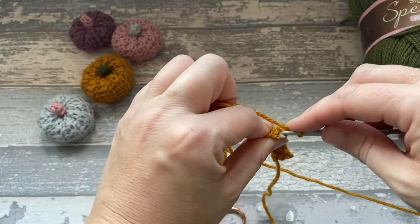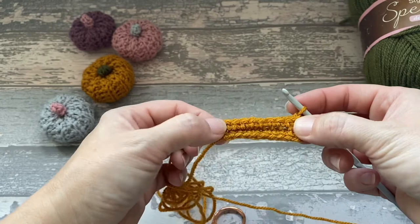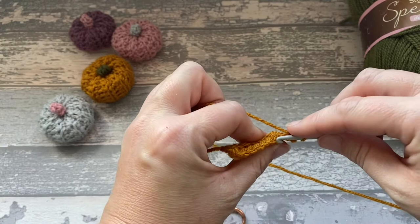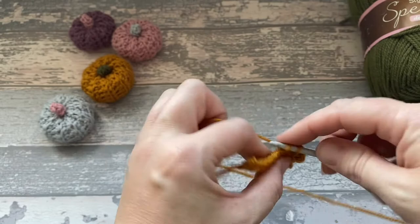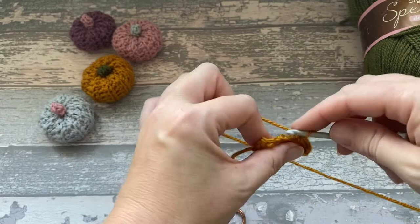So we get to the end and then we're going to chain 1 again and turn our work. Then we're going into the back loop again — skipping this first turning chain, going into the first stitch, into the back loop, all the way along. Just yarn into that back loop, so you end up with just one on there. If you've gone into both, you have both loops — both the V. But we're just going into the back, so it's just one on there.